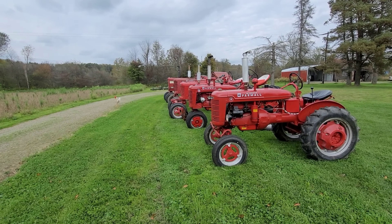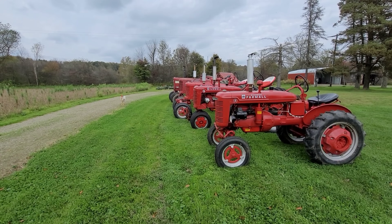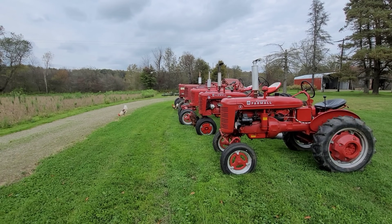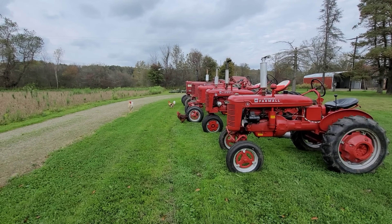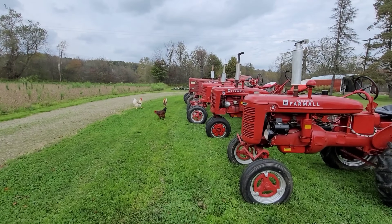So I got most of the tractors lined up — we're missing one. The one we're missing hasn't been run in about six months. I got the battery on trickle, and that's going to be tomorrow's video. Even though that tractor is going to start probably in an hour, I'll just go ahead and make the video and upload it tomorrow.